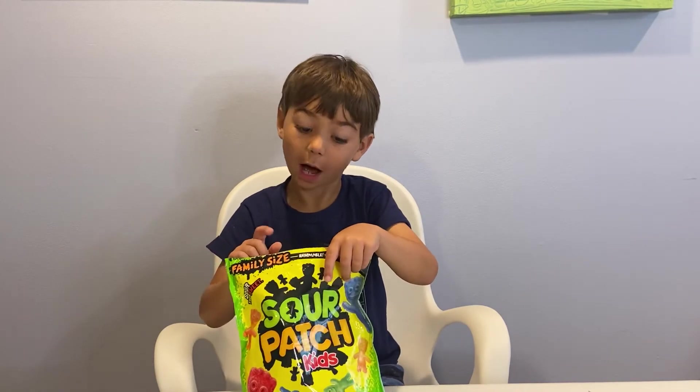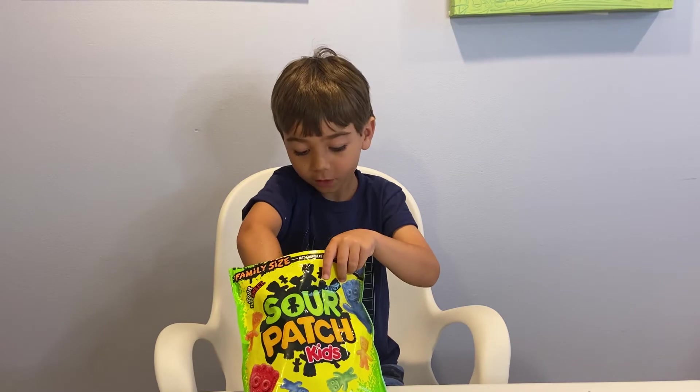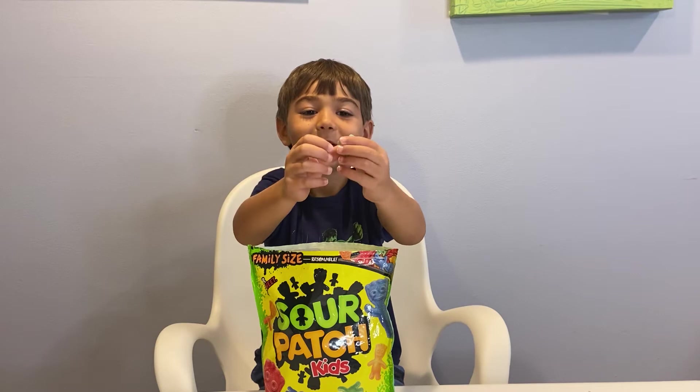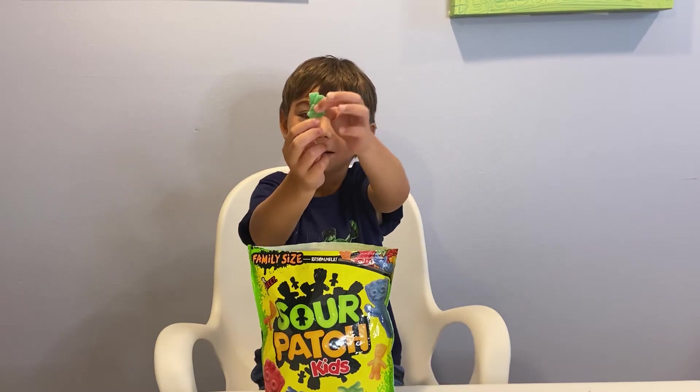Now let's go and do wine. Hey look, it's a double. Look, I flipped it and now it's upside down.